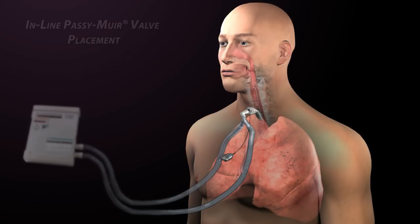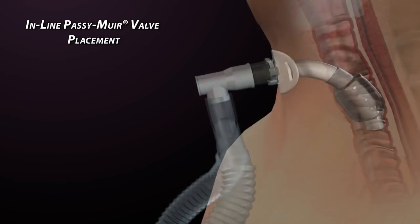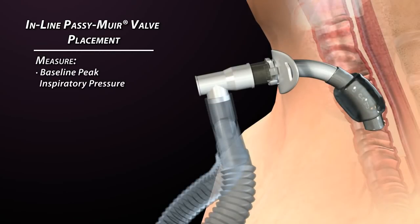For inline Passy Muir valve placement, the cuff must be completely deflated to allow airflow through the upper airway on exhalation. Studies have shown that adequate ventilation can still be achieved with the tracheostomy tube cuff deflated. Before cuff deflation, baseline peak inspiratory pressures and exhaled volumes should be noted.